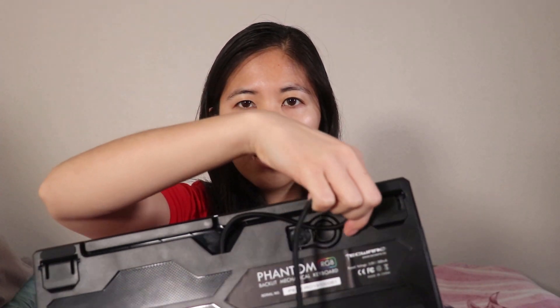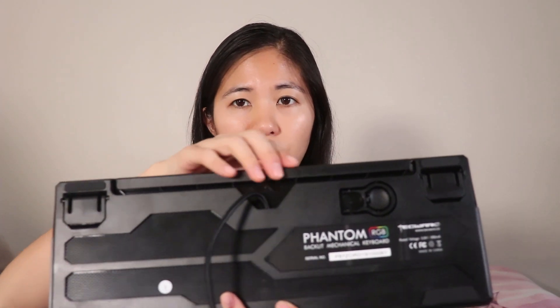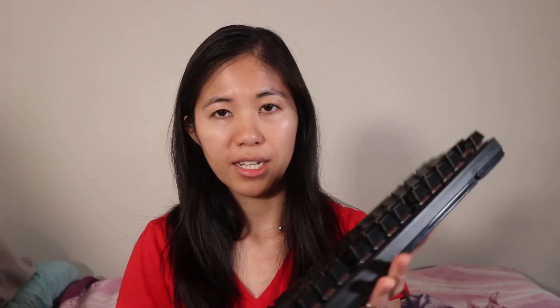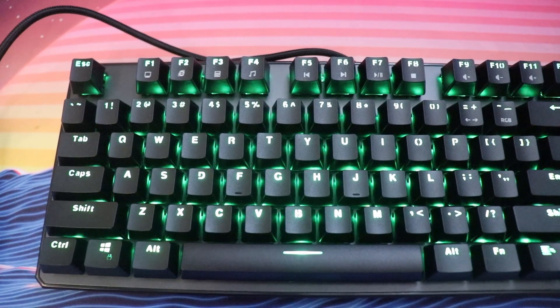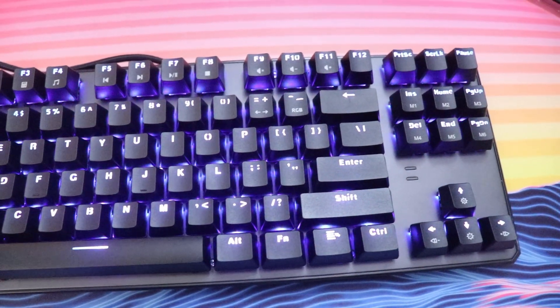It has a nice floating keycap style design. On the back, we have some wire routing systems, kickstands, and four nice rubber feet. There's no slippage at all. The legends are fairly simple — no complaints there. It has ABS plastic keycaps, but you can replace these for a cheap set of PBT keycaps for about $30. It's got a full ABS plastic case and a gunmetal backplate, so it does have a little heft to it. It's pretty sturdy — there's no flex at all.